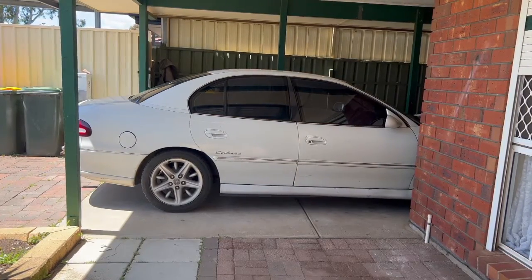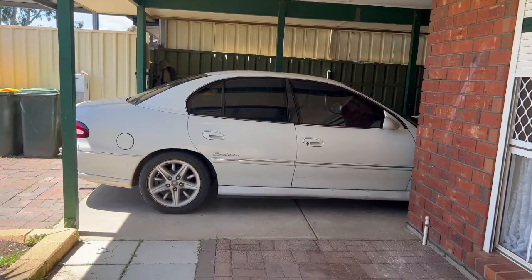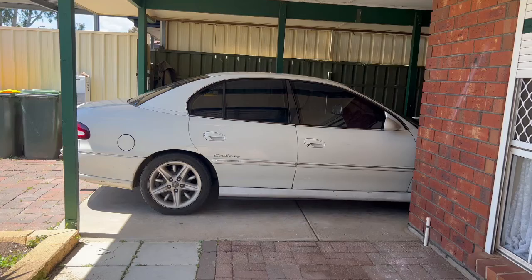Hey guys, today I'm going to show you how to change your rear springs on your car — either just to replace them or to put lowered springs in, like I'm going to be doing.